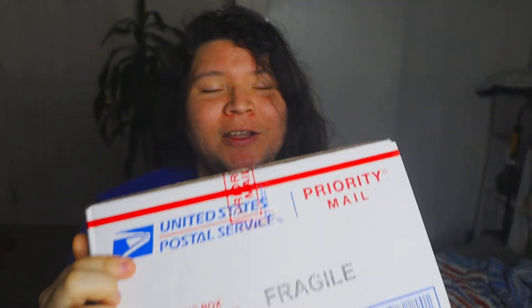Hey guys, welcome back to my channel, Gusty's Plants. Today I have another Hoya unboxing from HoyaPlants.com. So if you're interested in seeing what I got this time, stick around.